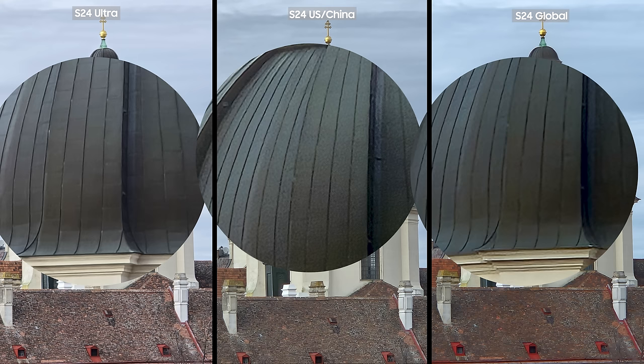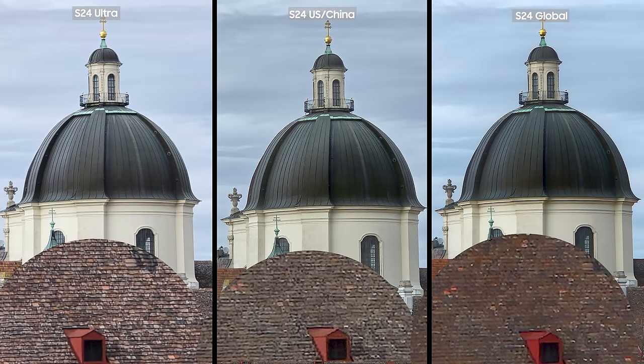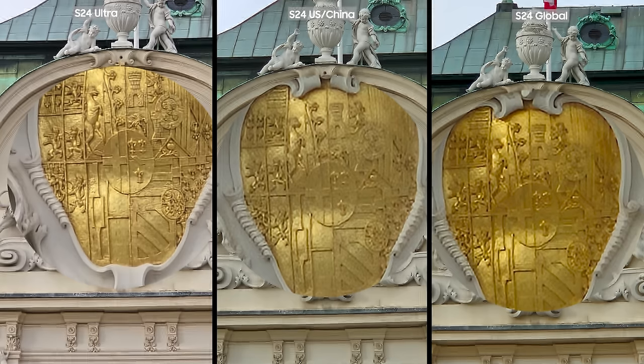I also noticed that the red colors on the S24 Exynos on the right side are more saturated. On 10x zoom, the observation is similar. On the right side, the Exynos Global version's color made this golden plate more saturated, while the S24 Ultra's color is more similar to that of the S24 Snapdragon, and the S24 Ultra captured more details.